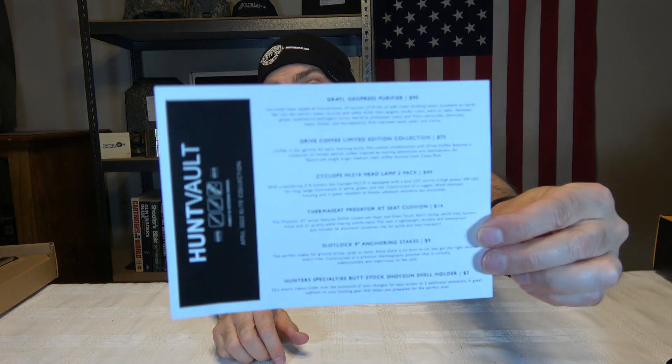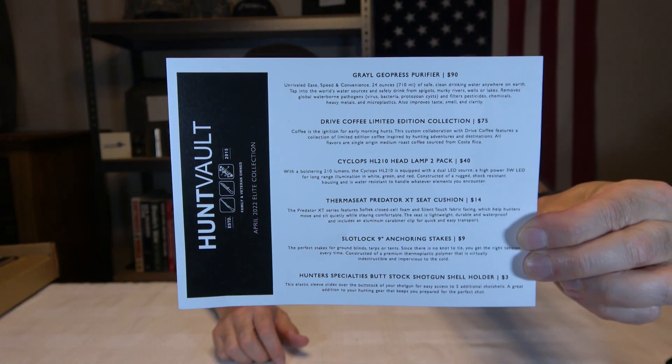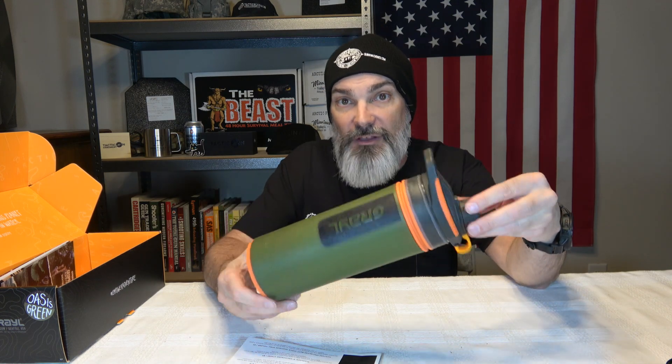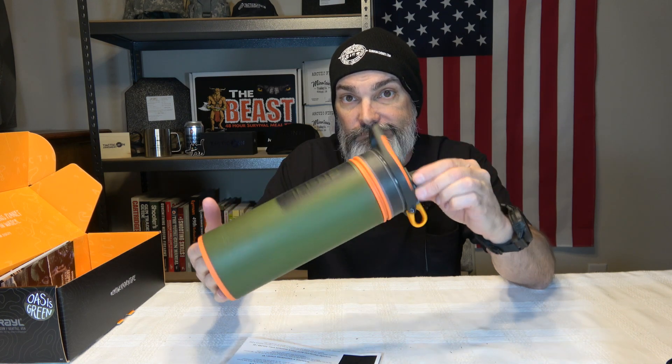I'm going to say that doesn't sound too bad. What do you guys think? For a 12-month commitment, this would be $150. For a single month, it would be $160. According to this card, you've got your money's worth. But if you weren't happy with the water filter, that alone is $90 of retail value in your $160 box. Just the purifier and the coffee is $165, so that covers the price — and then you would have also got the seat, the stakes, the headlamps, and the shotgun holder.